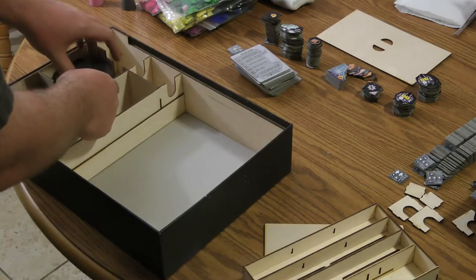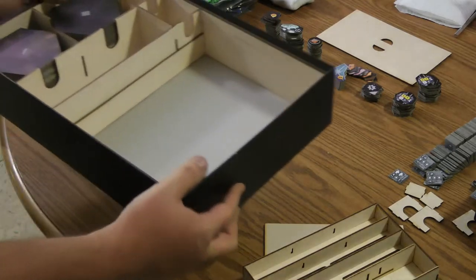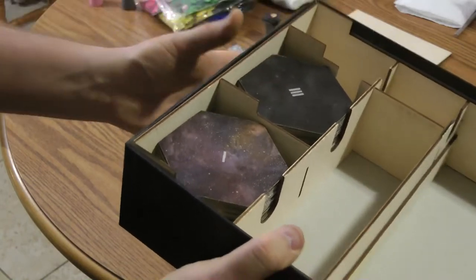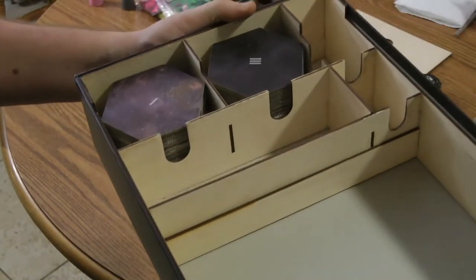If you drop them in there they should just shake down — you can kind of drop them and shake them a little bit. So the hex tiles are in there, and they're just about level with the top. There's a little bit of space in there, but not much.